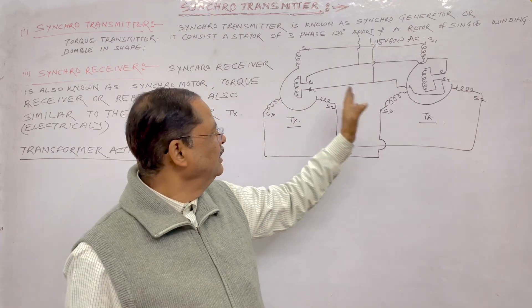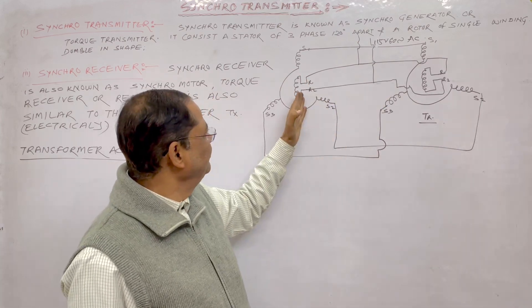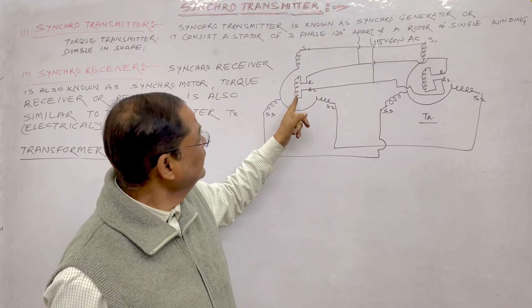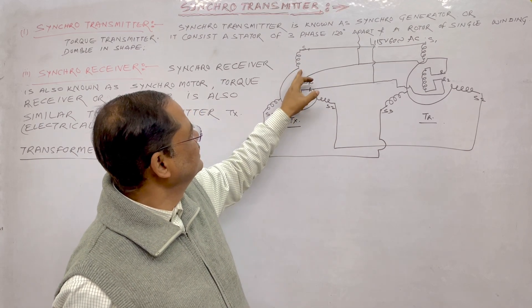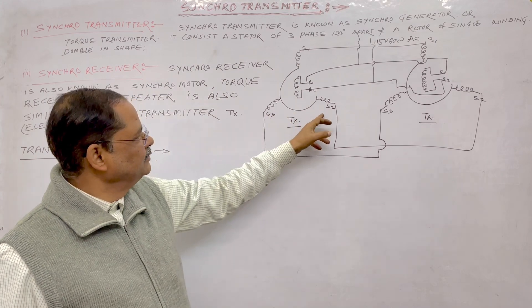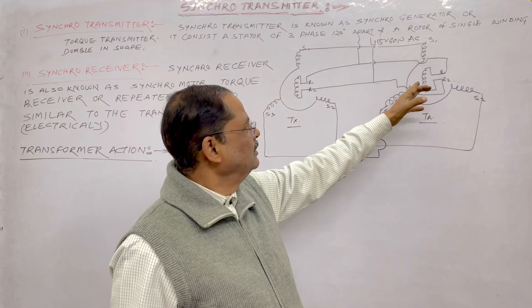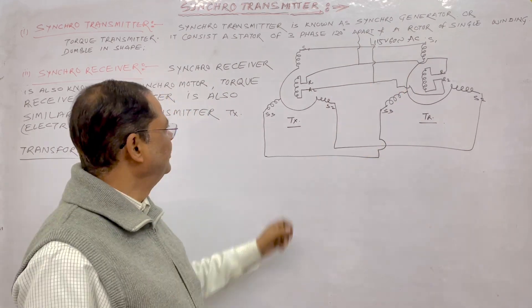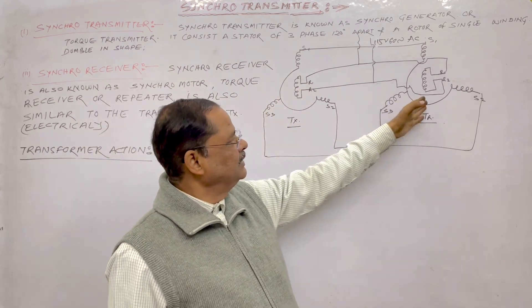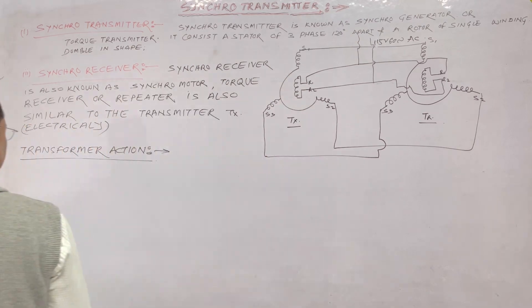Both transmitter and receiver have a three-phase stator winding and a rotor. The rotor is connected to 115 volt, 60 Hz. Each stator winding is connected together. When the rotor angle is displaced, the magnetic flux is cut by all three windings. The maximum flux is linked with one winding so maximum voltage is induced there, and half the voltage appears in the others. As you rotate, the voltage changes accordingly. Now I will tell you how the transformer action takes place.